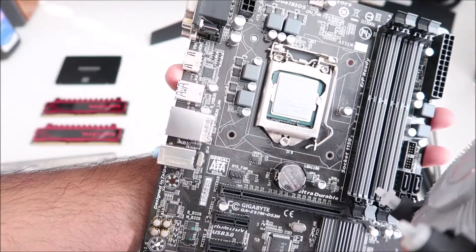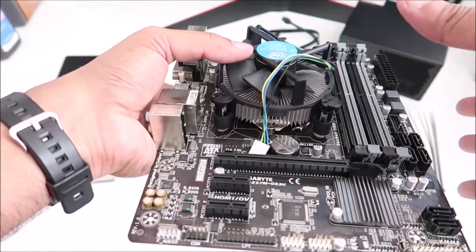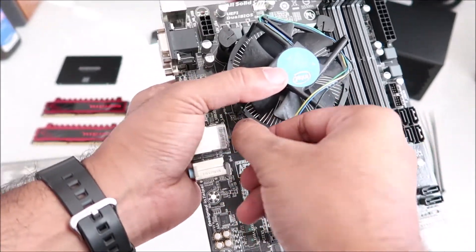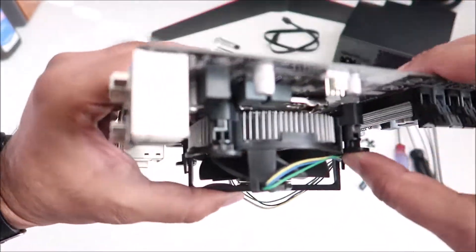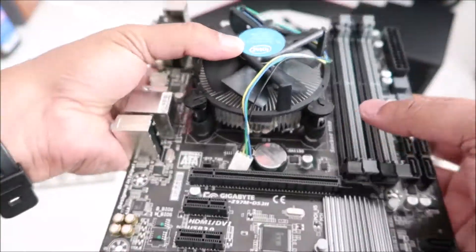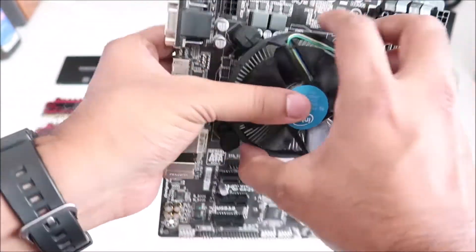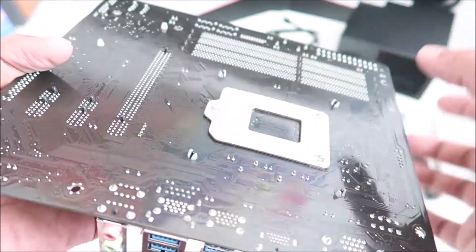Now let's put the heatsink back. I want to align everything together and push it in. The heatsink is in place, so I turn the knobs into the closed position to get them ready to snap in. I do them one by one — press down and you'll hear the clicks as each pin goes through the motherboard on the other side. Two clicks and it's secured. Check the back and the knobs are nicely locked in.